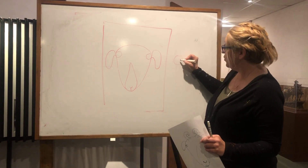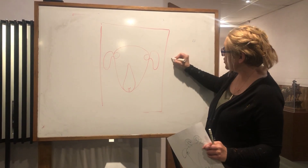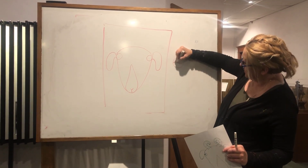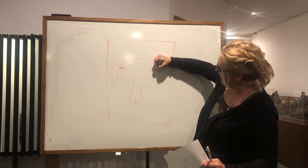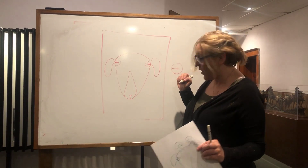Goats don't have googly eyes, right? No, they don't. Goats actually have little lines that come out from the side like this. So you're going to do a rectangle like that and then again like that. He's starting to look like a goat.